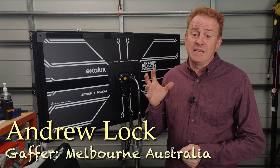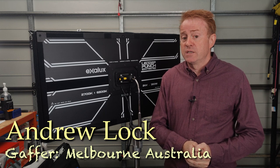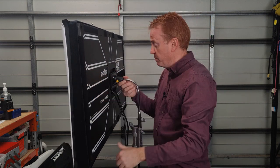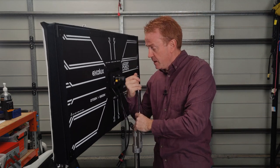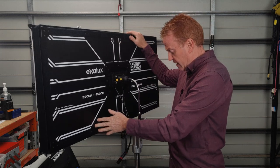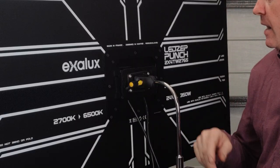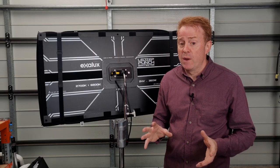Let's go straight into the negatives first, or the cons. The first one I think is quite a big oversight. The reason you buy a mat light like this is because it's a thin profile and very lightweight — you're probably buying this because you want to rig it, maybe on a menace arm or a boom arm. Now if you're a responsible gaffer, you're probably going to want to have a safety chain hooked up to the light. There is no safety chain point on this unit.